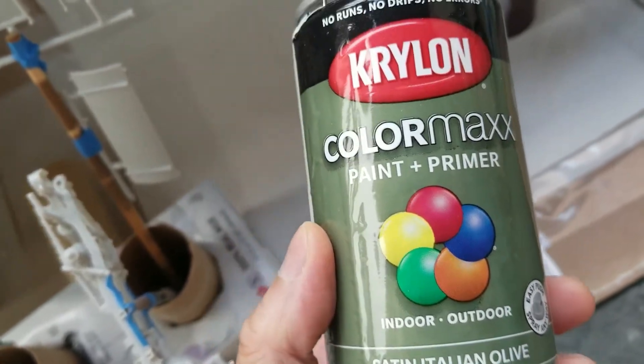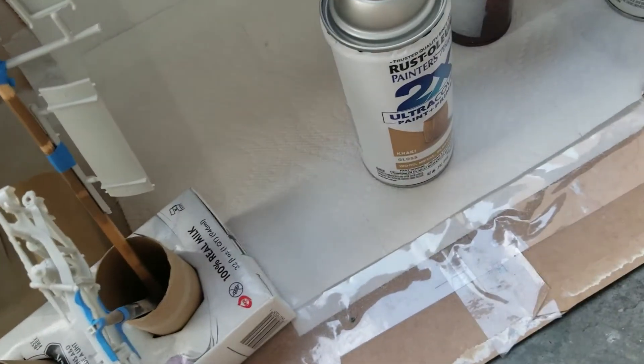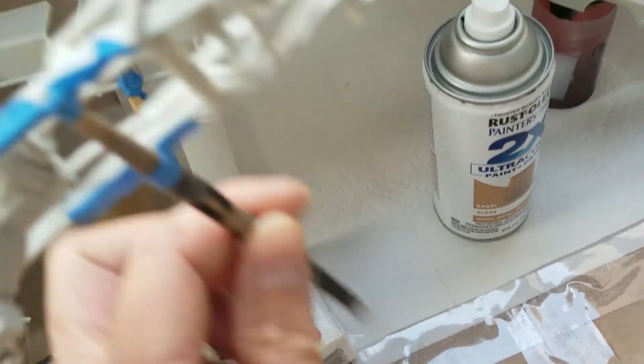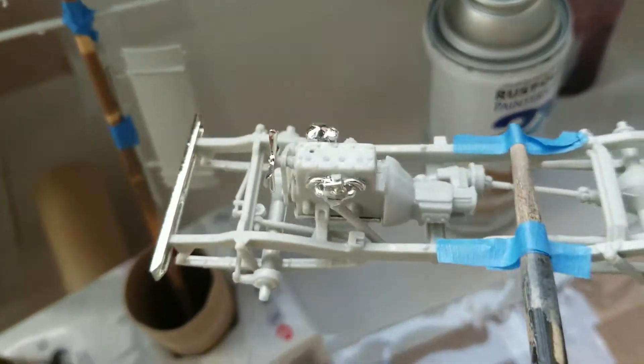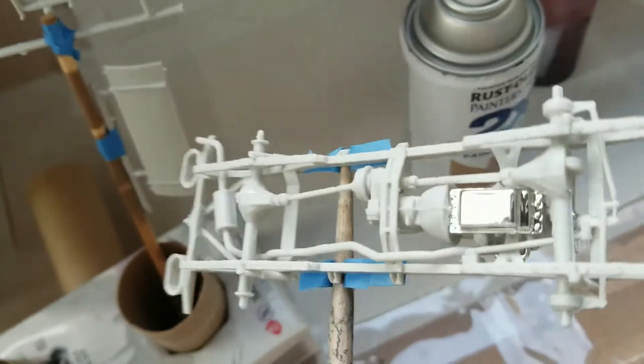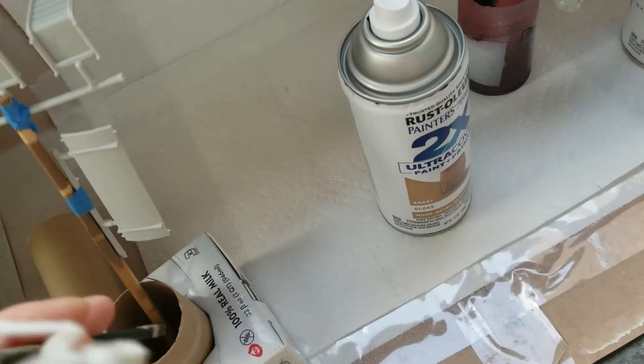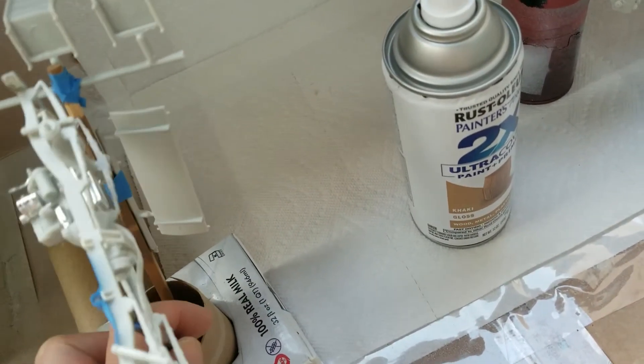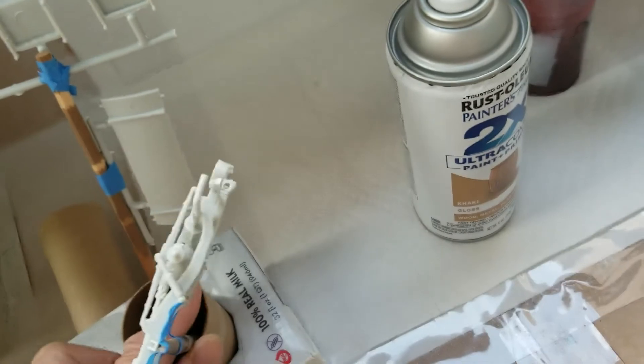This is satin Italian olive. I had to get the Krylon because they didn't have the Rustoleum at Home Depot. Everything's mostly assembled — the engine — I just have to make sure I change angles and cover everything. I'm going to start spraying, but most of it is assembled already because everything's basically one color.